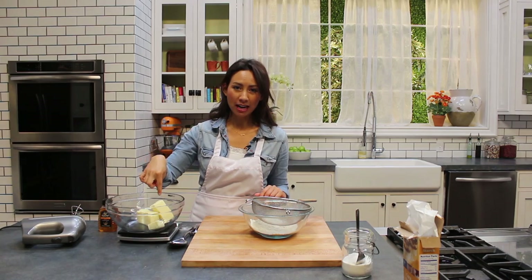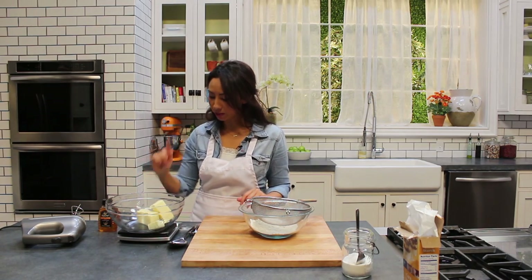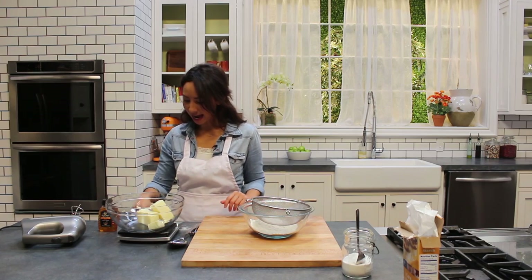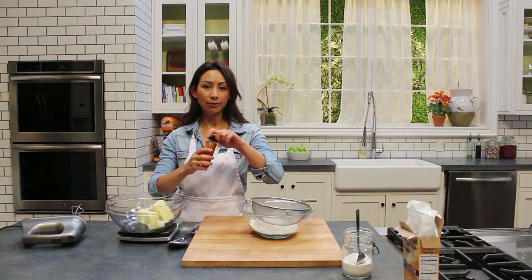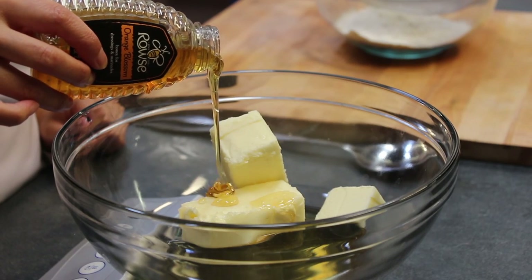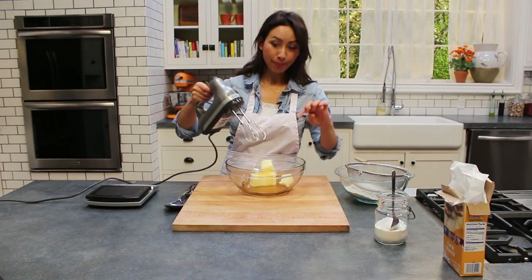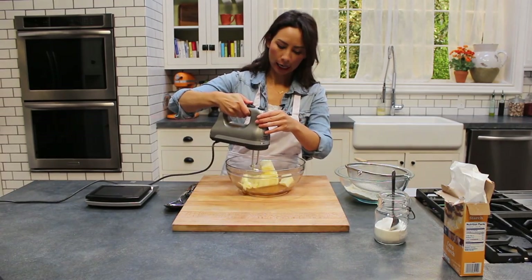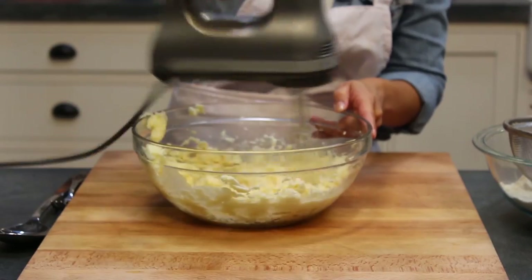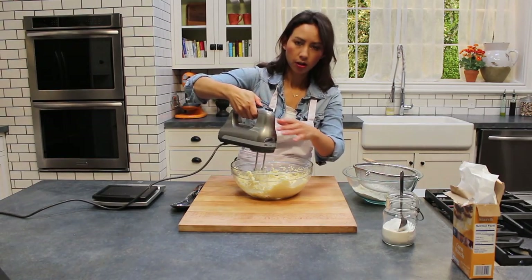I've got 250 grams of butter, unsalted, and it's slightly soft. All I'm going to do first of all is add in 175 grams of the honey to the butter — that's about three quarters of the bottle. I'm going to beat the honey and butter together.